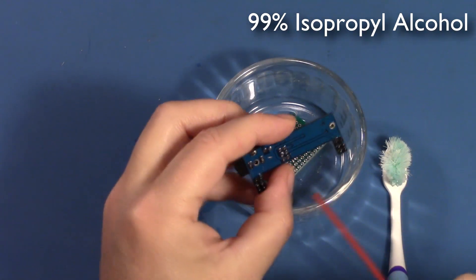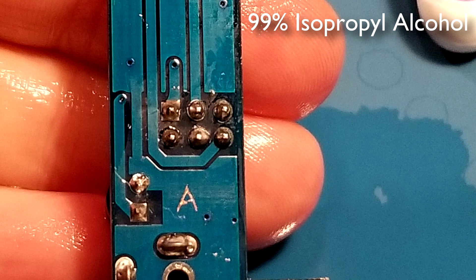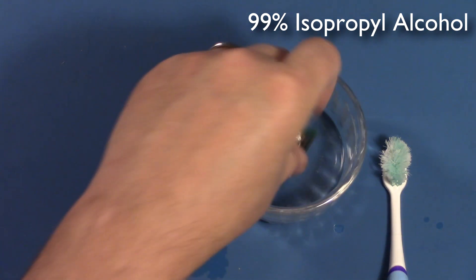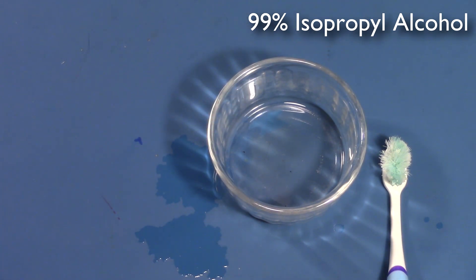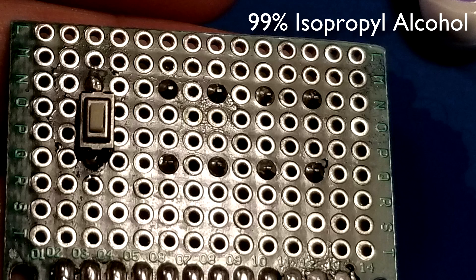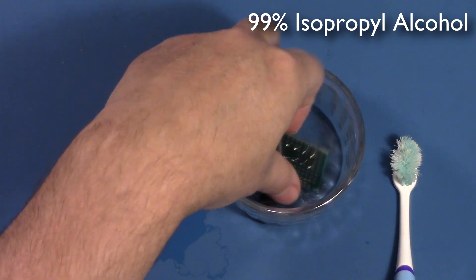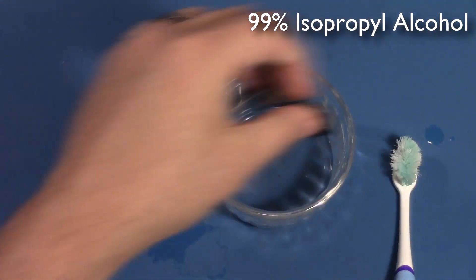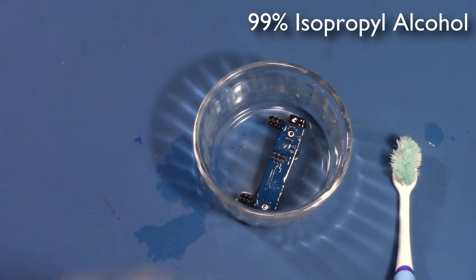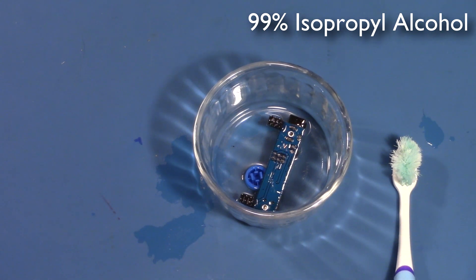We've given these a little scrub. Let's give them a little shot of compressed air just to dry them off and have a close look at how it did. That's pretty good — it's taken most of the flux off on this little power board. There doesn't appear to be too much residue, just a little bit of white powder, but most of the flux is gone. I'd call that pretty much a success. For the second test, which is going to take half an hour, we're going to see how it stands up to plastics. We'll leave a little connector and a push button in the isopropyl and let that sit for half an hour while we do the next batches.